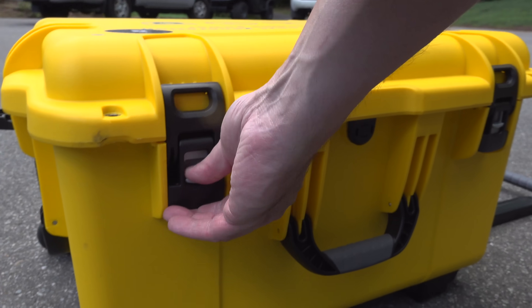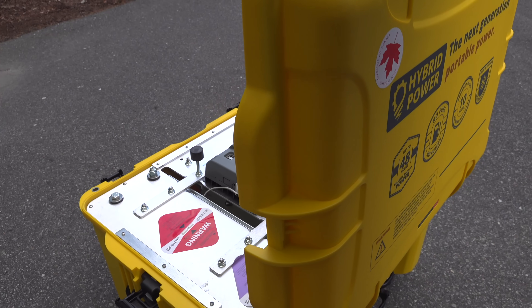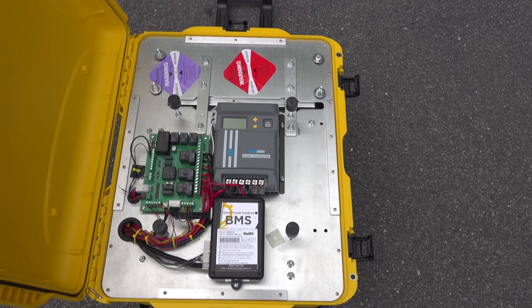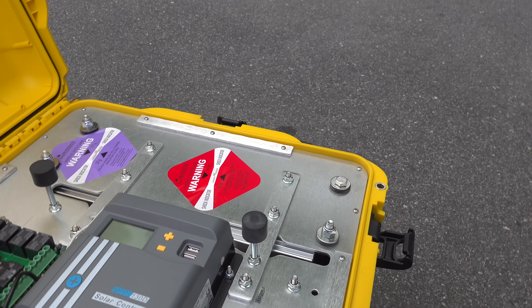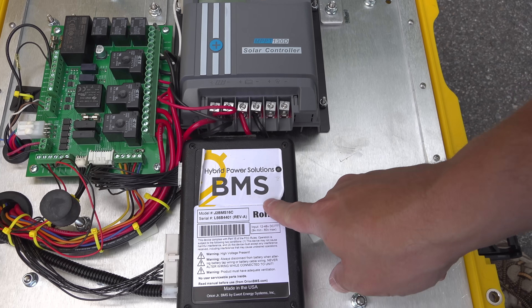The next question is what's inside the case. Normally they close it with security screws, but I got permission to open it up and peek inside. You'll find all the components including the battery management system and solar controller, but the most impressive thing is the amount of metal used inside the case.